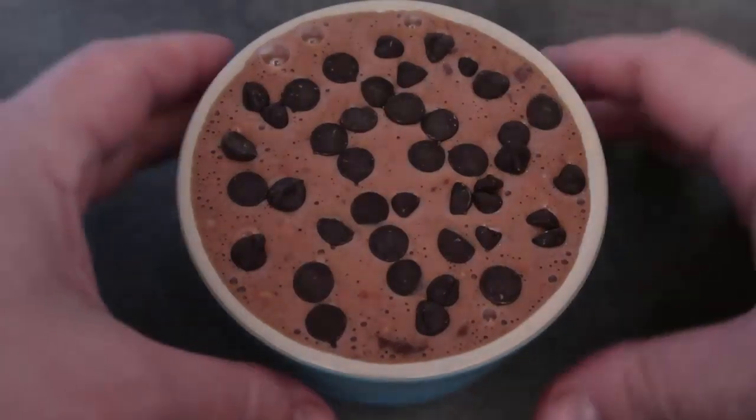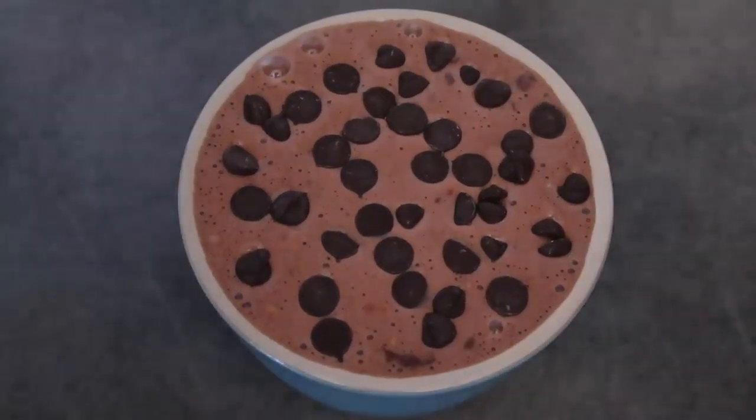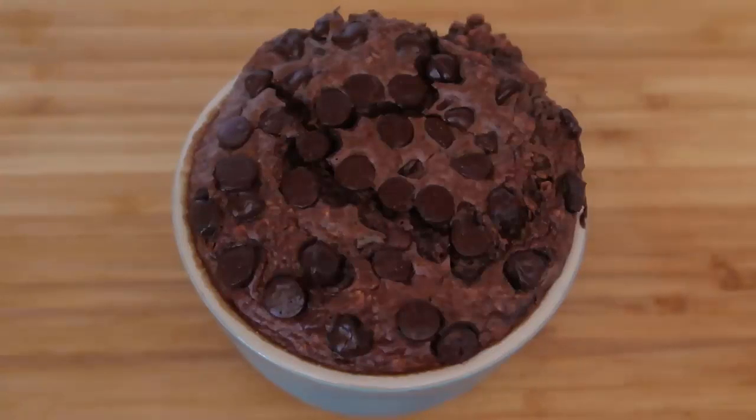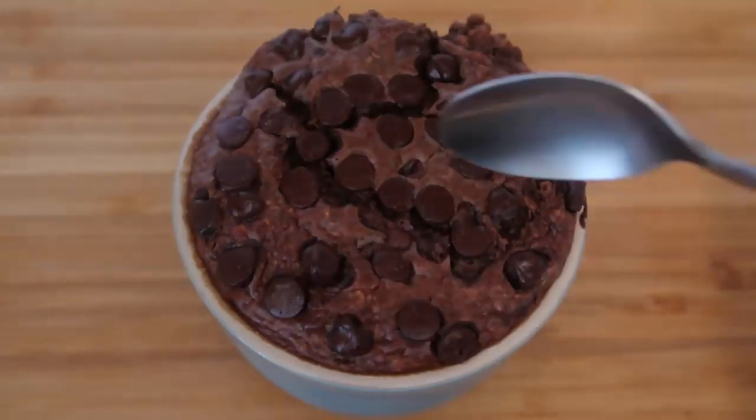Okay, a lot of chocolate chips! So I've got my lovely oats there, and now the oven is preheated to 180 degrees Celsius, which is 350 Fahrenheit, and it's going to go in for 25 to 30 minutes. I'll show you once it's done.